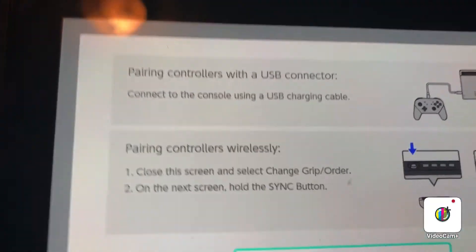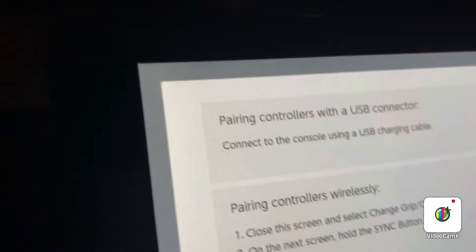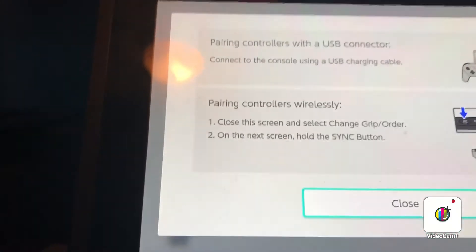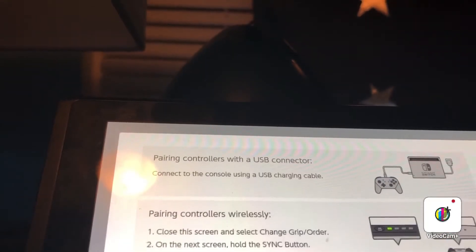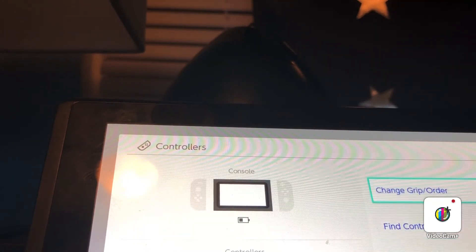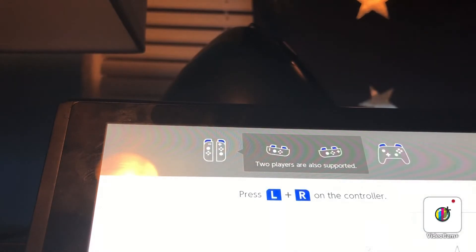Close the screen and select. Next, hold the — oh, now I get it. So all I need to do is — gap and order, then select the button, and I'll be fine.